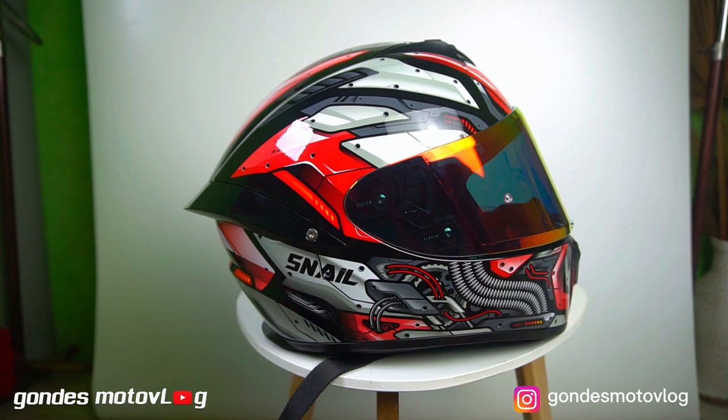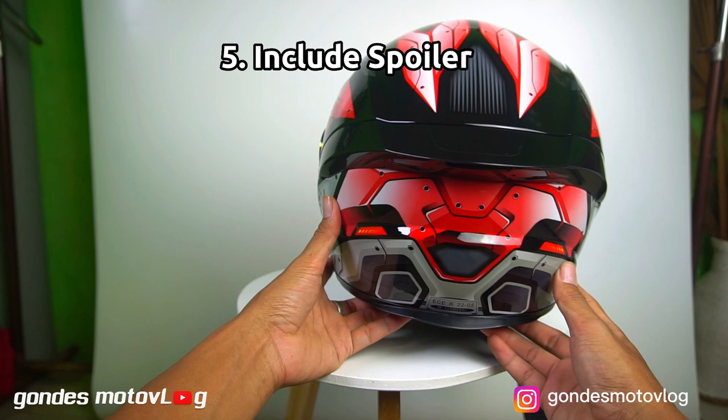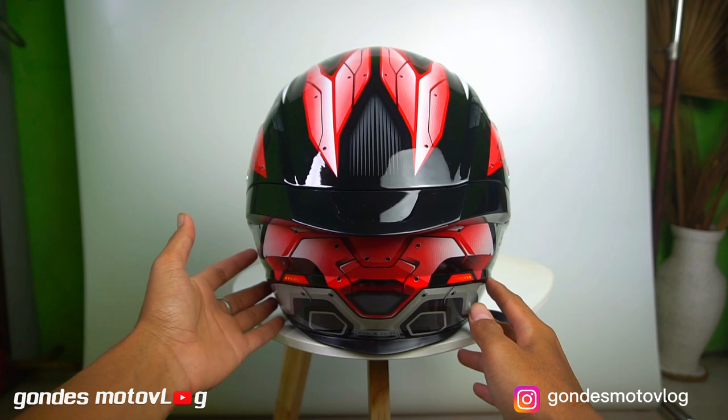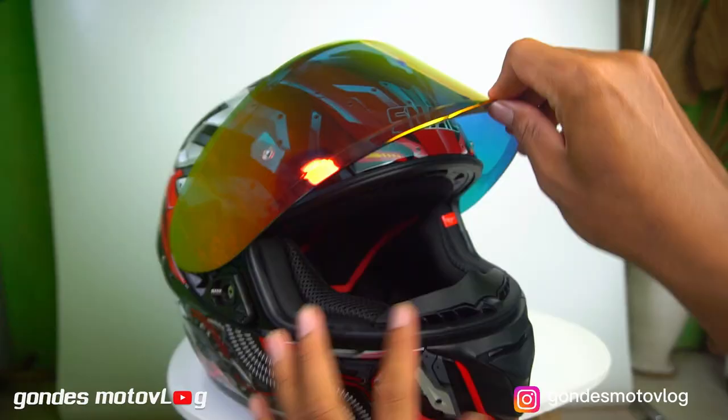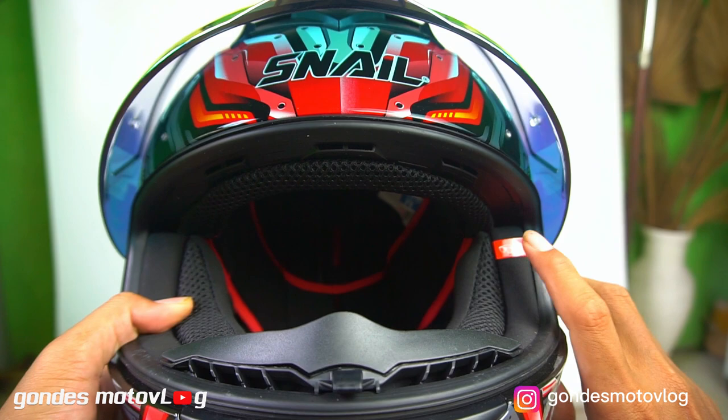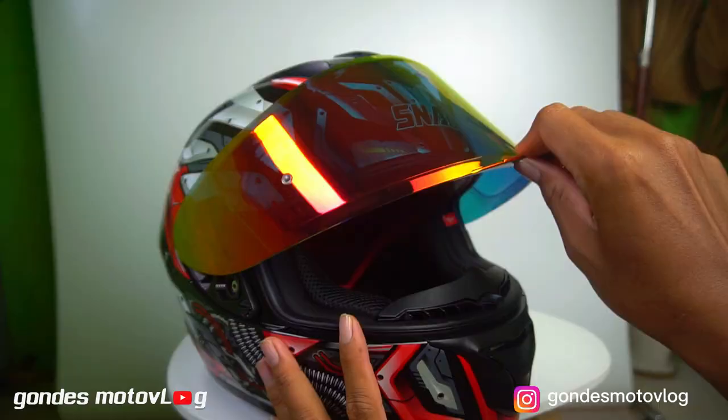Kemudian sudah include spoilernya. Ini yang keren dari helm ini. Jadi spoilernya sudah menempel di helmnya yang ada bautnya, memberikan kesan sporty dan elegan. Nah, kemarin saya cobain buat pakai kacamata itu masih nyaman-nyaman saja, karena si helmnya sudah ready kacamata. Jadi, bagian pinggirnya ada celah buat naruh frame kacamatanya.